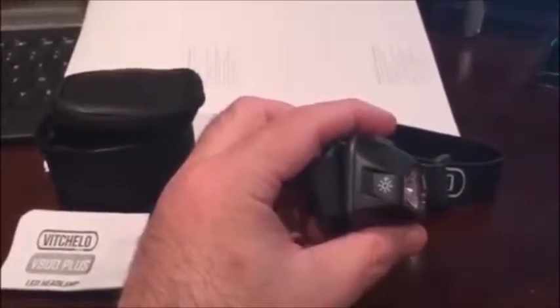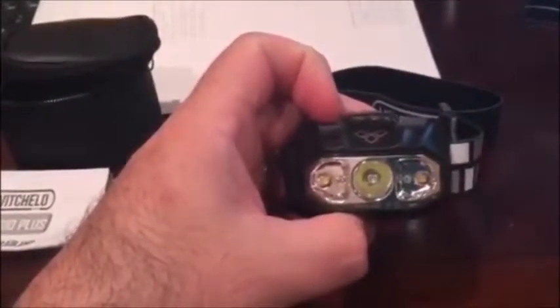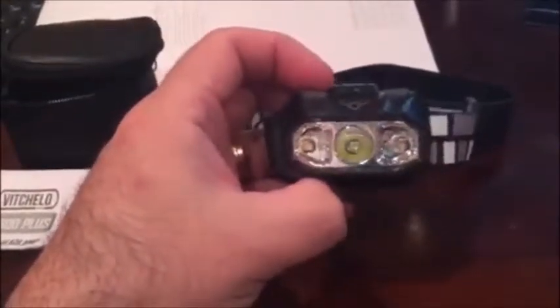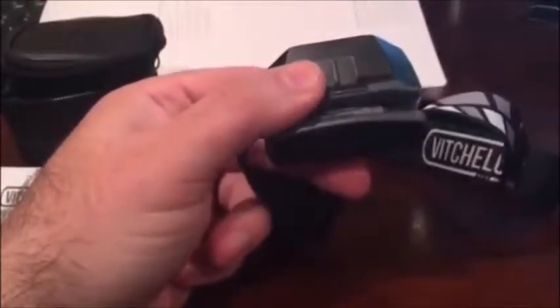This is a brightness mode, so if you dim the light down to a lower level, all you have to do is just tap that and it takes it back to the highest setting, the brightest setting.